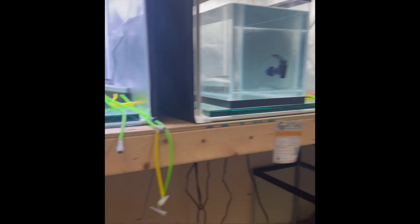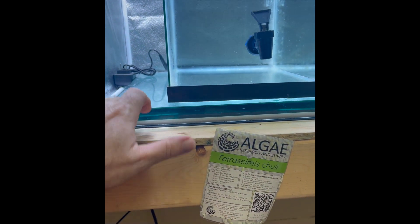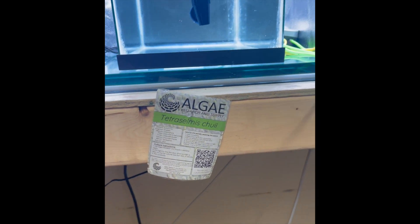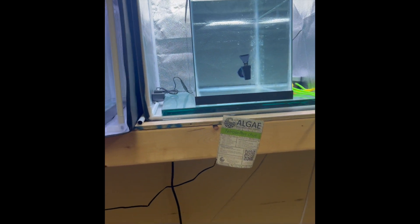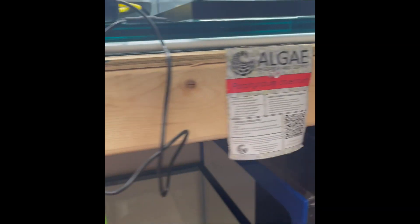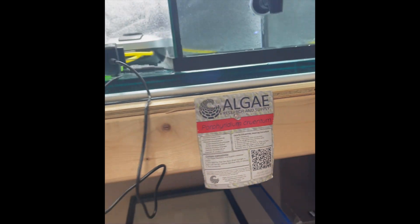Now I'm using 10-gallon tanks in each of these, and I have a thick piece of plate glass to lift the tank over the bars so that it'll fit in there. I get my algae through Algae Research Supply, and I have four different types: Nannochloropsis, Tetraselmis, Isochrysis, and Porphyridium — those are the four that I'm using.